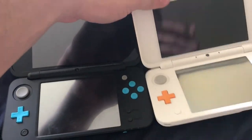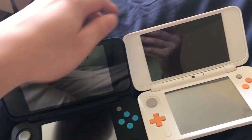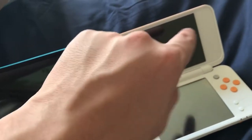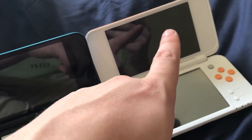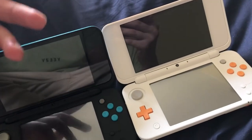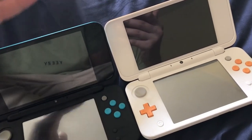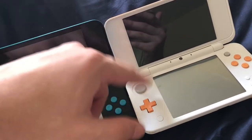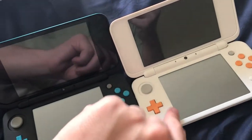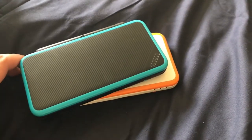Here we are — the black one and the white one side by side. It reminds me of my iPhone, because I've got a white iPhone 7 Plus. Everything is exactly the same — the screens and everything — the only difference is the color. These are the two models you can get right now for the new 2DS XL.